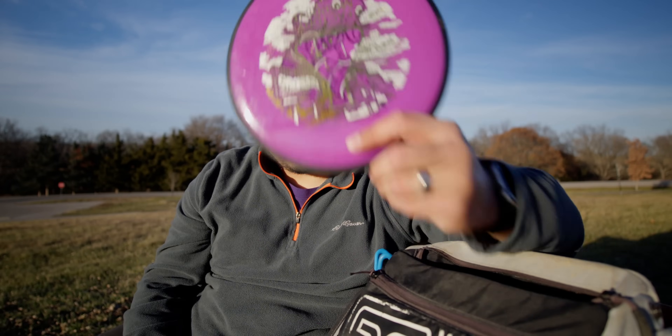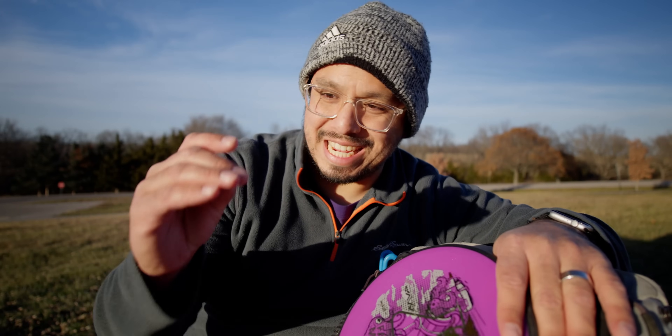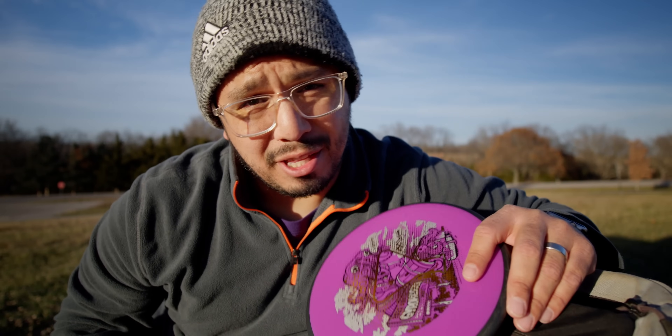The newest disc in that slot I believe is the Detour. While all the big companies will be telling you that you need that high-speed driver in your bag, this is really the disc that everyone should be having in their bag, or at least a disc like this.